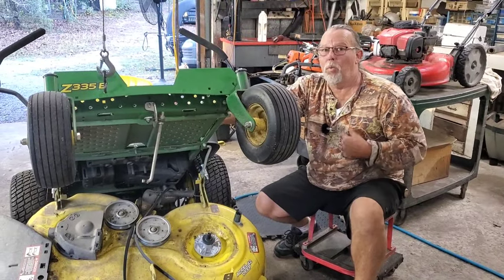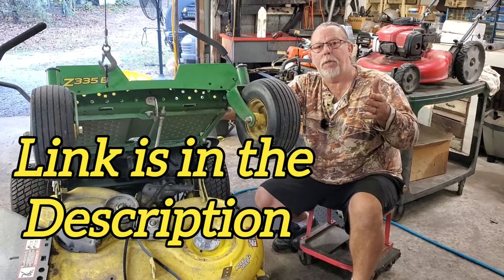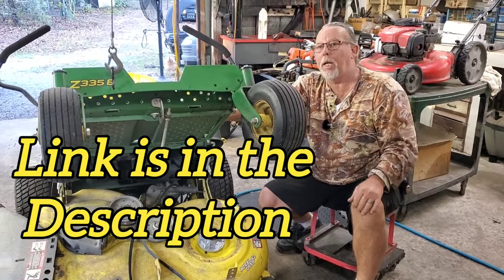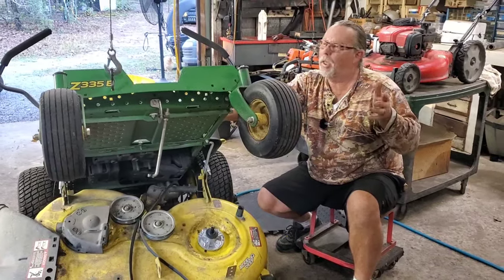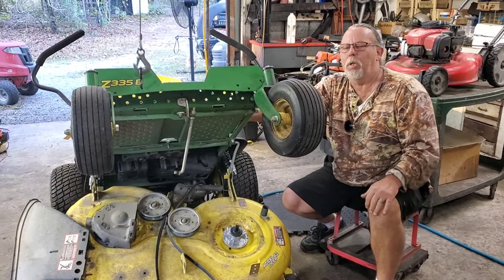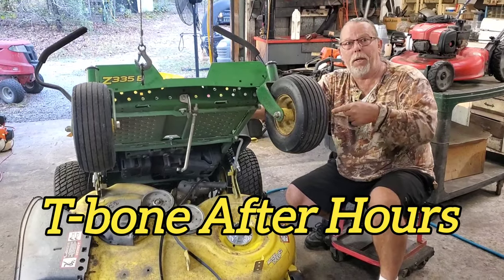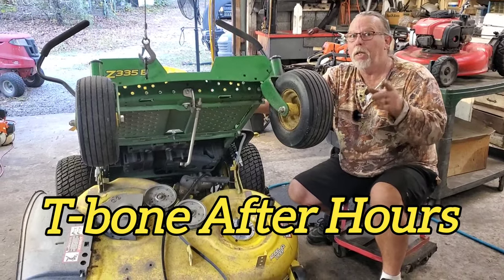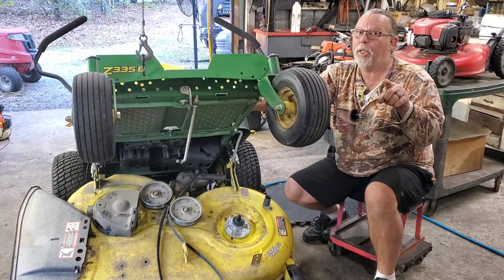We're trying out a new wireless mic today, y'all — let us know how you like the sound quality. Hopefully it's a lot better; our other one broke in the last video and it was kind of rough. Check down in the description — I'll put a link to it. And by the way, if you ever wonder what T-Bone does when I'm not fixing lawnmowers, go check out T-Bone After Hours and be sure to subscribe to that channel.